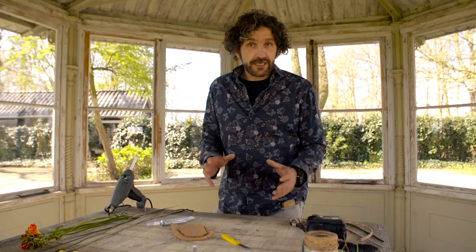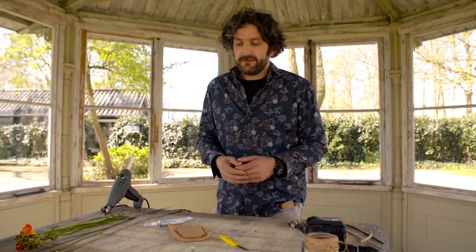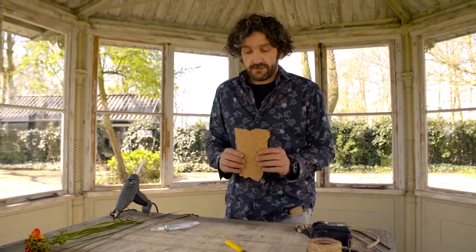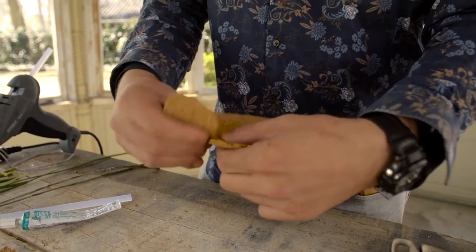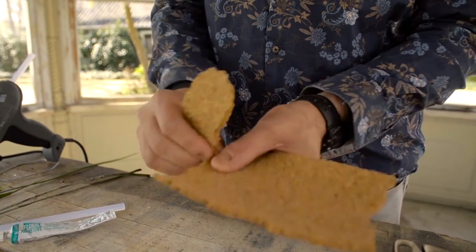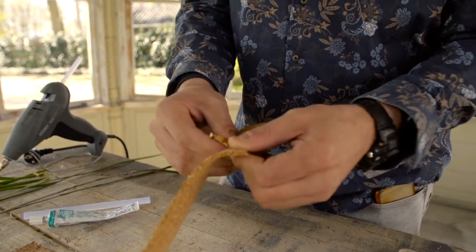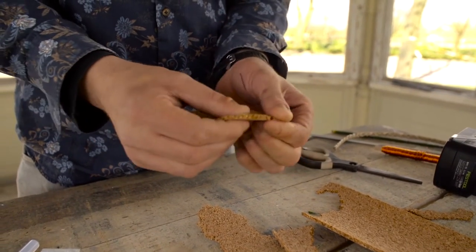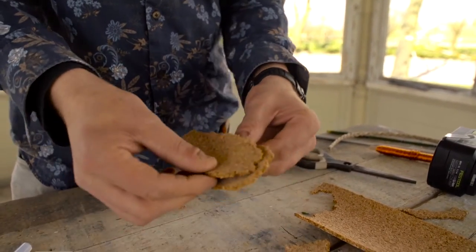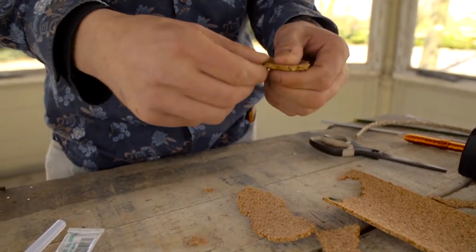Hi everyone, welcome to a new tutorial. We're going to create a really nice corsage, really natural, using cork as a base. We're going to tear it into a shape that we want — in this case, a long small shape. We're going to use two pieces, and it's nice if they're a little bit similar but one is slightly smaller than the other.